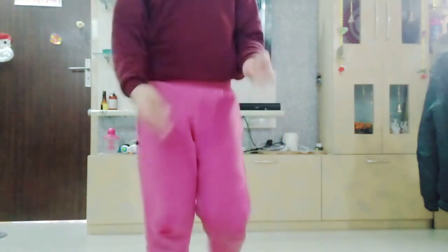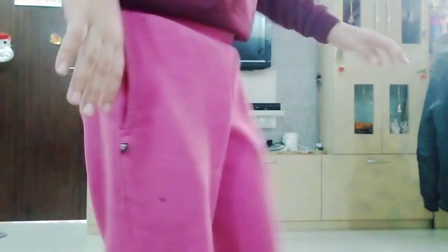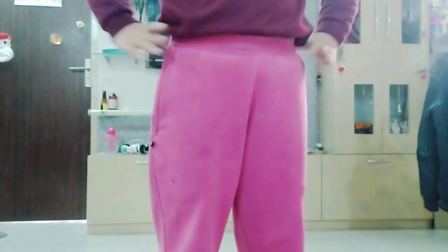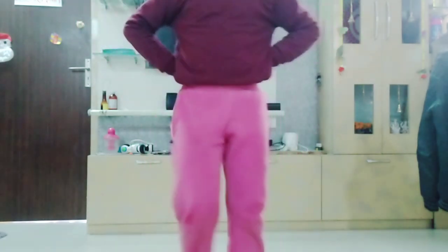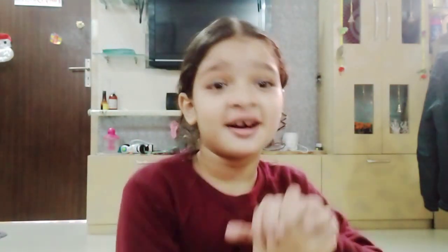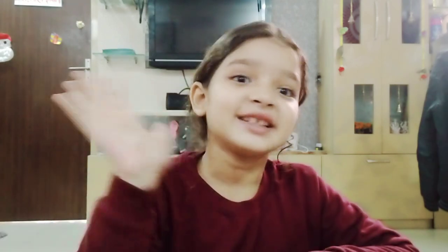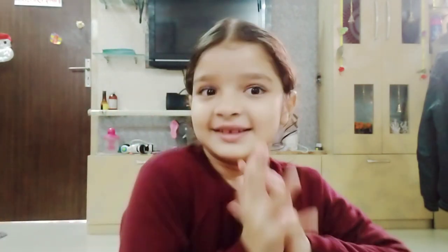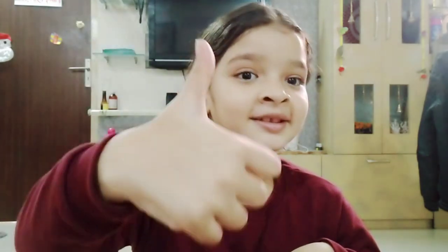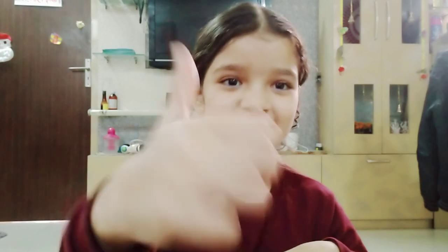Now, have you sat in Aramandri? You can put your hands on your waist like this, or you can also put them behind your back like this. You can be the best dancer in Aramandri. Meet you in the next video. Bye-bye. Don't forget to like, subscribe, and share with your friends. Learn this correctly. Bye-bye.